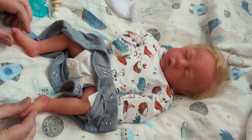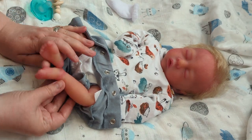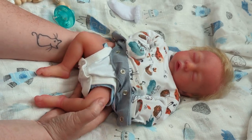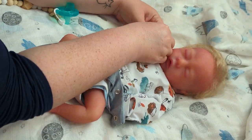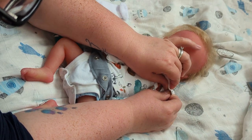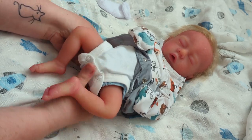Oh my goodness, look at these little toesies! He's so cold, I need to warm him up. I'm going to put him in a really cute special little outfit. His head turns really nicely — he's a full body silicone made of the super soft marshmallow silicone blend.